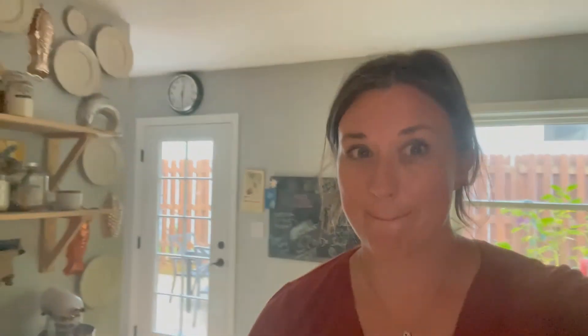So that is my video review of Apologia Earth Science. I hope this was helpful. If you're looking for something to use in your homeschool this fall, I am super excited about this and highly recommend checking out Apologia. Definitely check out their new Earth Science volume — it looks amazing. I cannot wait to dig in with my girls this fall. I hope this was helpful, and have a great day.